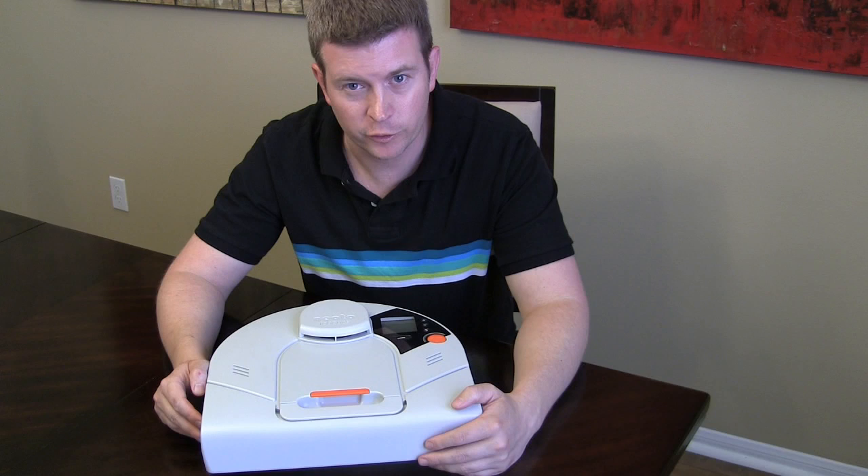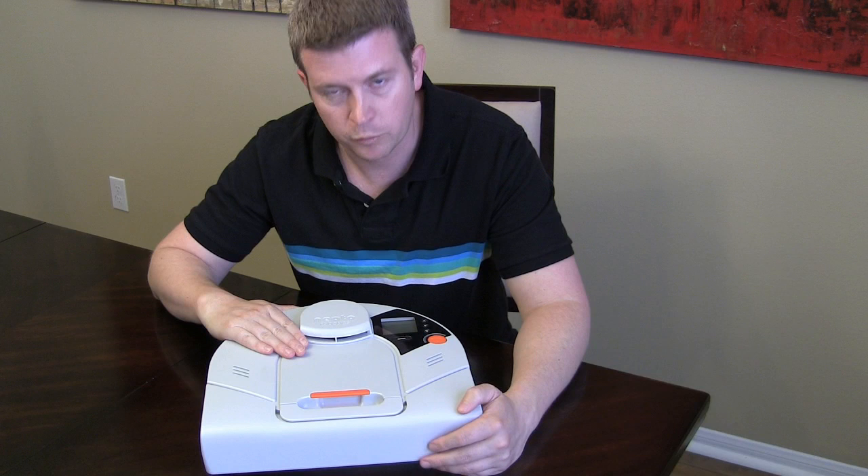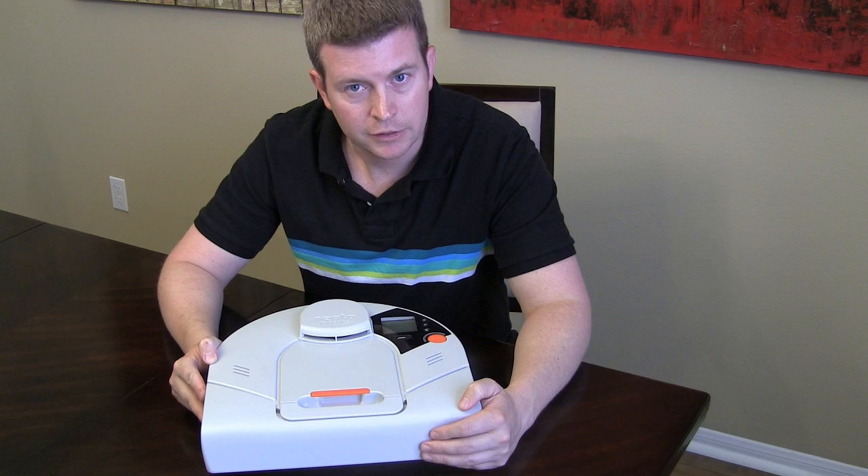Hi, and welcome to another edition of Eric's Product Reviews presented by HollywoodFrodo.com. I am Eric, and today we're going to be talking about the Neato Robotics Robot Vacuum.